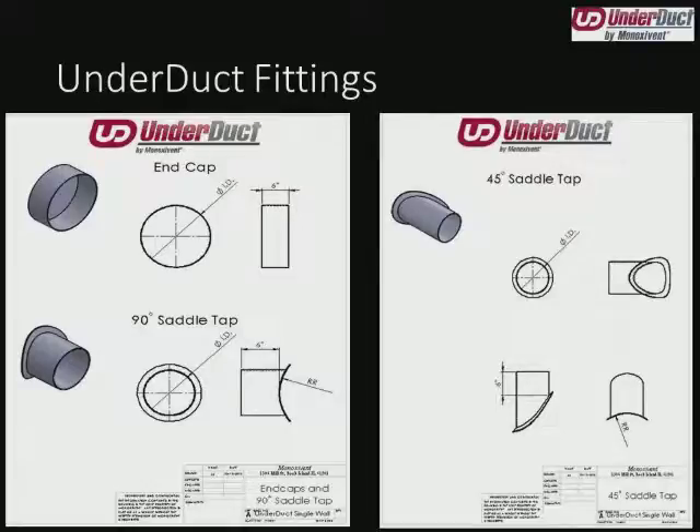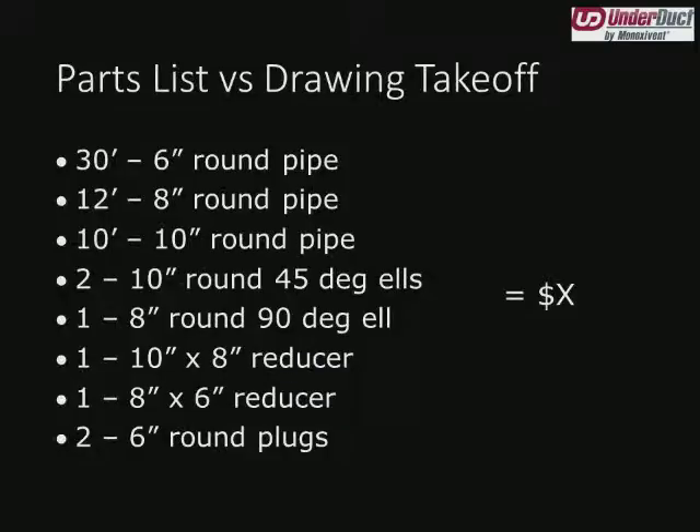Moving on to the end caps: you'll notice that the end cap also has a six-inch piece of straight to it, for the same reason as the reducers. We don't want to give the customer something in the field that's a hassle to lay up around corners, so we've given them something they can wrap directly around one round edge and attach to the end of their duct run. Same principle with the 90-degree saddle tap and the 45-degree saddle tap — we're providing it with a one-inch flange around the outside to ease installation in the field.